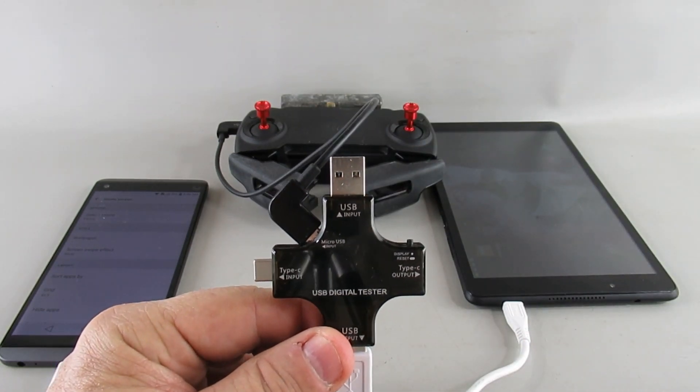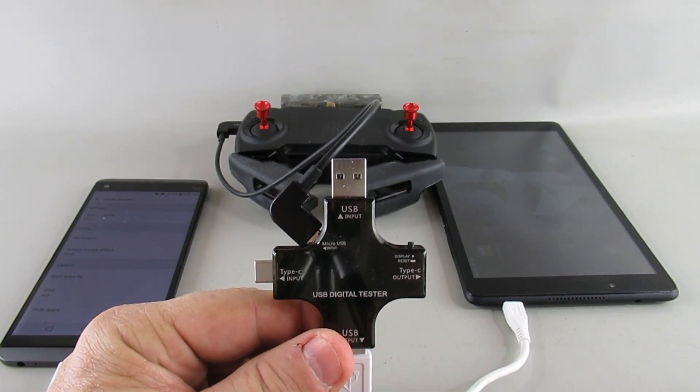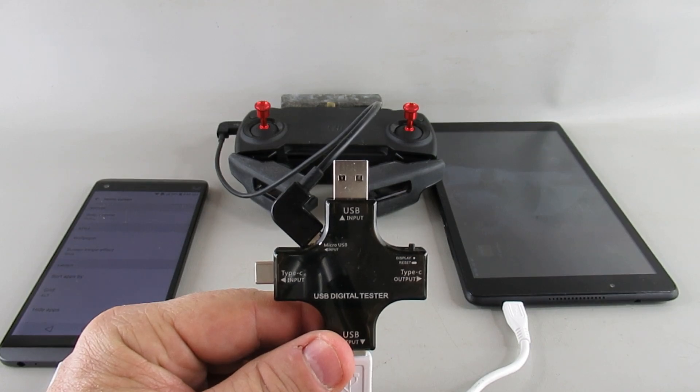When you power down the RC, charging stops. I hope that's helpful — have a good day.